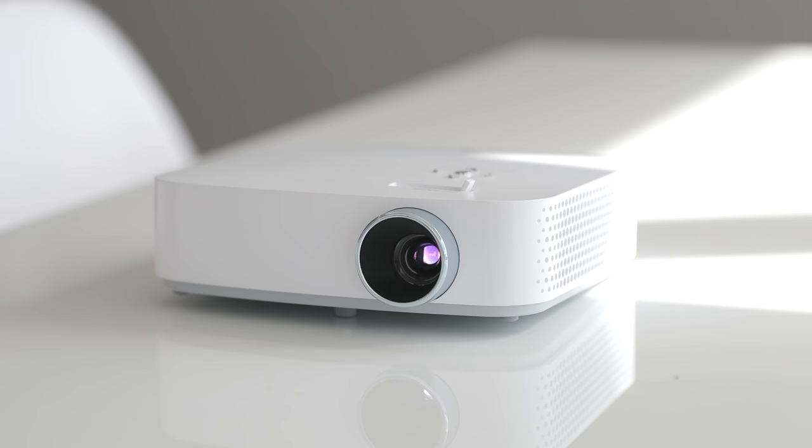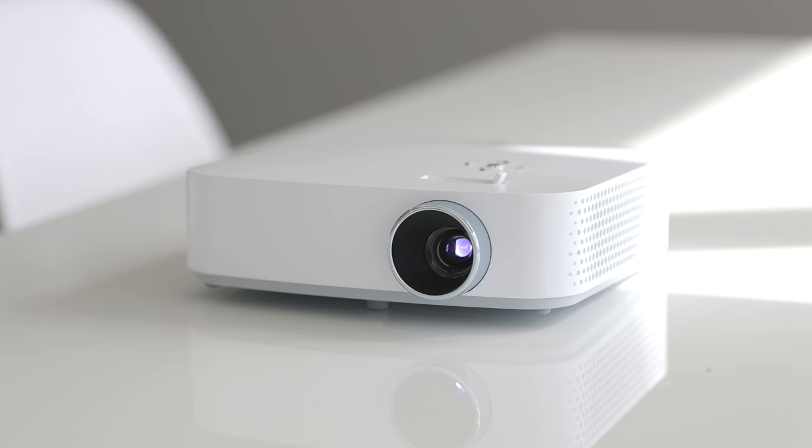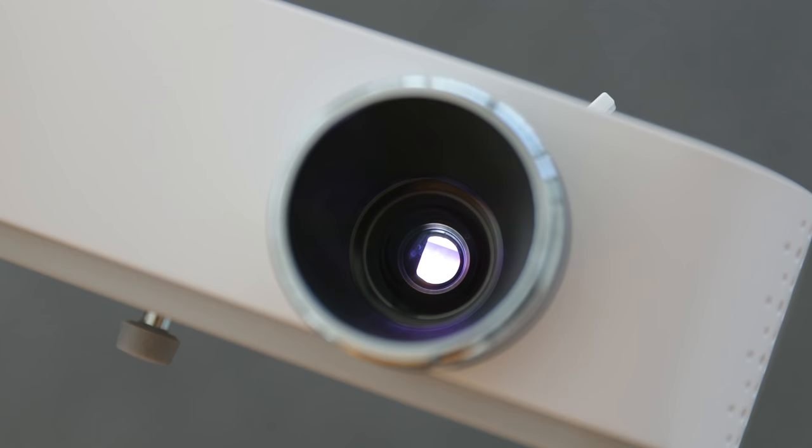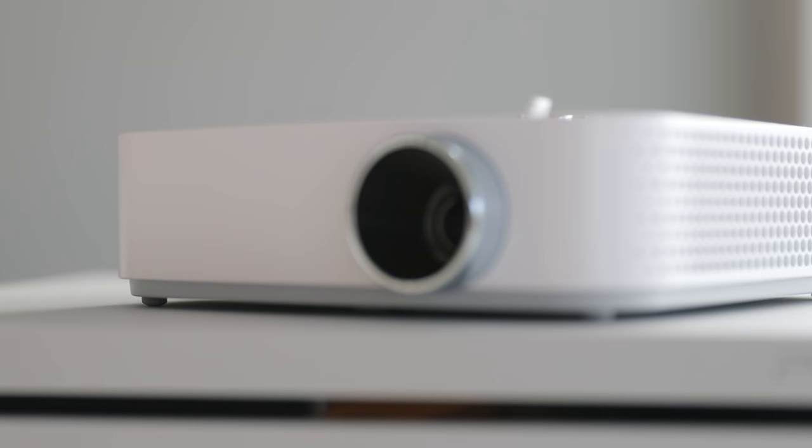A couple of things this projector can improve on to make it even better: obviously the speakers. Because it's such a small size, the speakers just don't sound the greatest, but you do have the option to connect a Bluetooth speaker or audio source for a better sound experience. I also noticed that over a period of time the projector gets quite warm and the fans start to kick in and make a bit of sound, but it didn't cause any functional issues — it was just an observation. When it comes to brightness, this projector like all of them performs best when it's perfectly dark, and in brighter situations it didn't perform as well — it could have been a bit brighter.